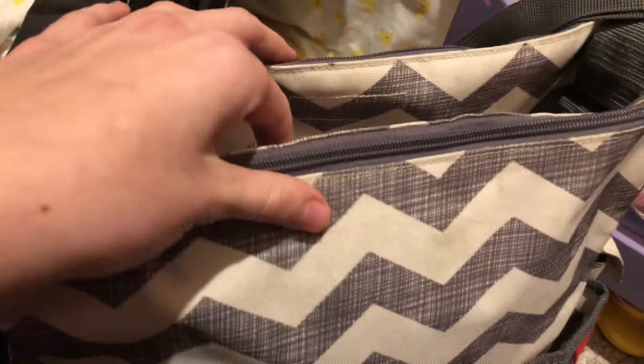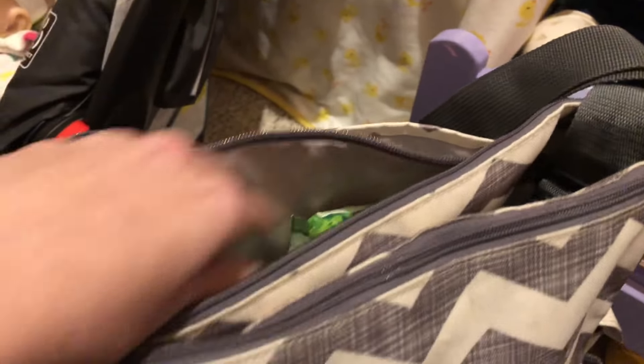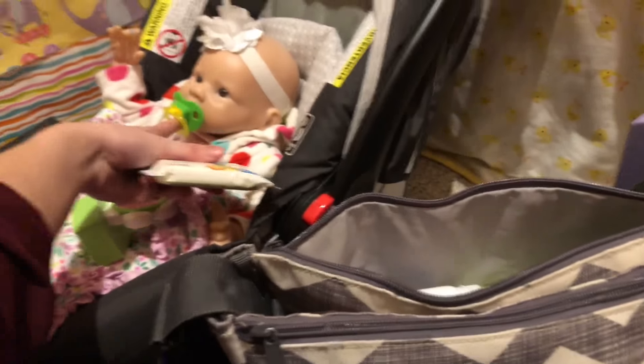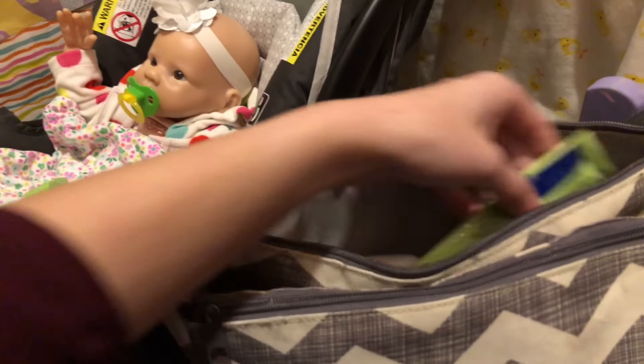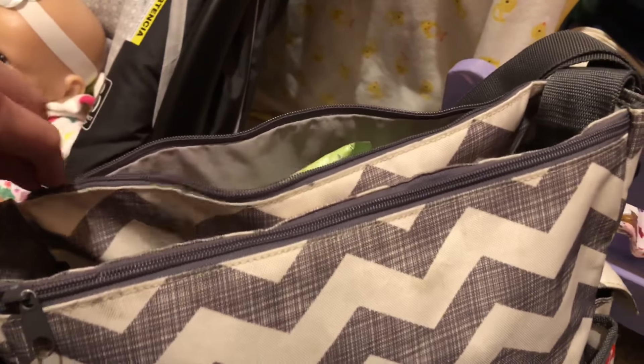Opening up the big pocket — it opens by magnets — there are two zipper pockets inside. In the back zipper pocket I have a little portable baby powder, some pacifier wipes (which are really important now that Hattie takes full pacifiers), and two little travel-size formula containers.